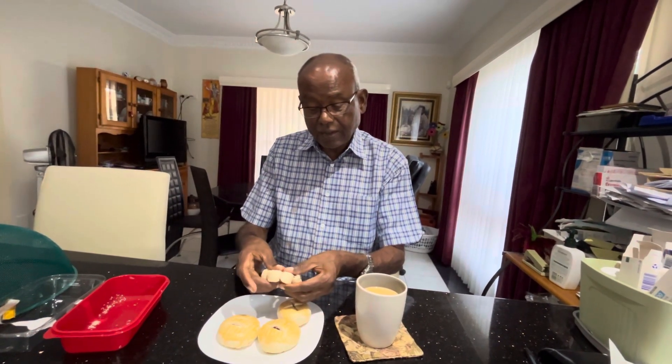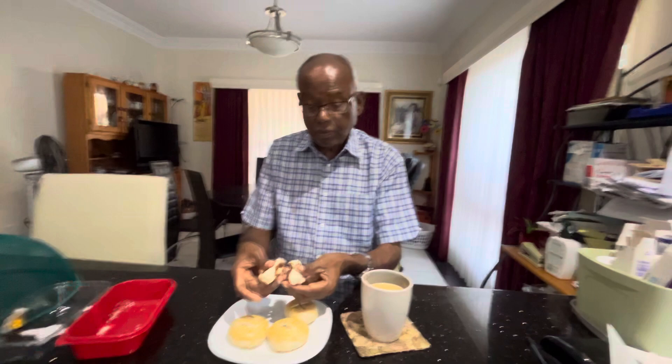So what I'm going to do is I'm going to take a half of this. Look, I can see a very nice filling in this one. I'm not going to eat everything. Mmm, very nice. I'm having it with my tea — black tea with milk, no sugar.